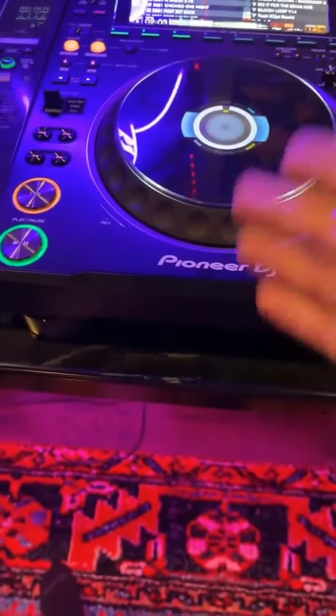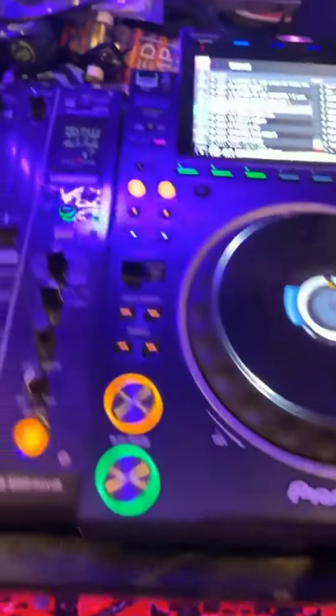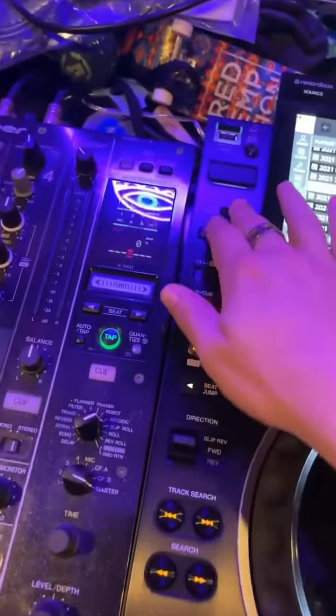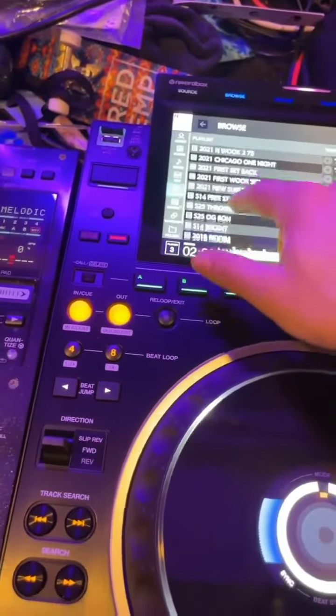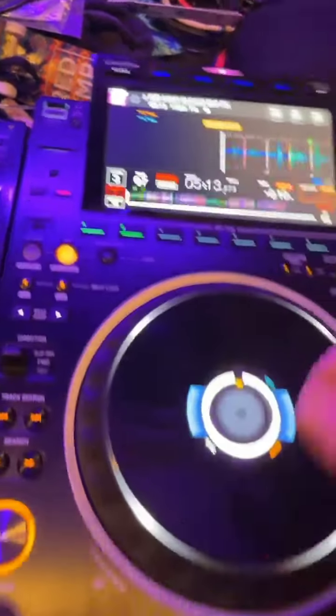It doesn't have a disc tray, but I stopped using CDs probably five years ago, so I think that's fine. These buttons are here now — it's fucking sick. I can just get to anything super quick.